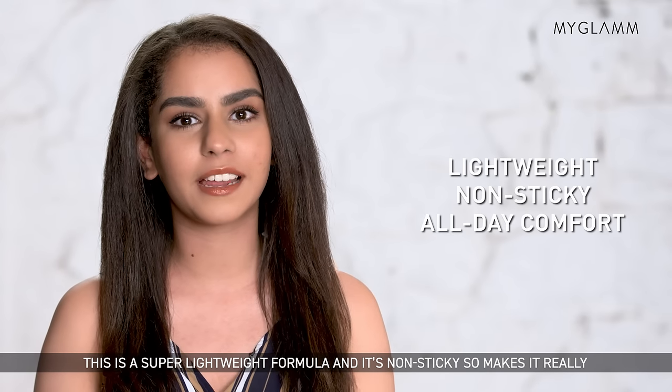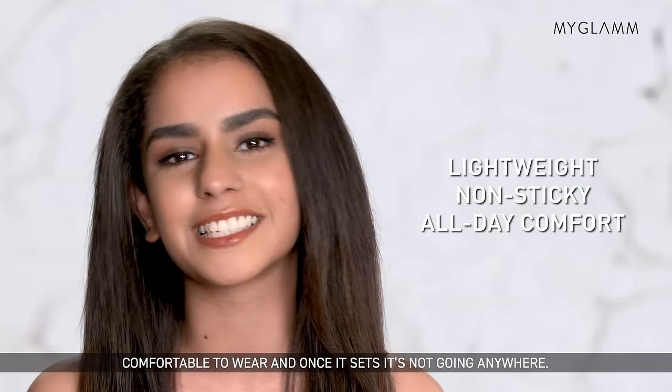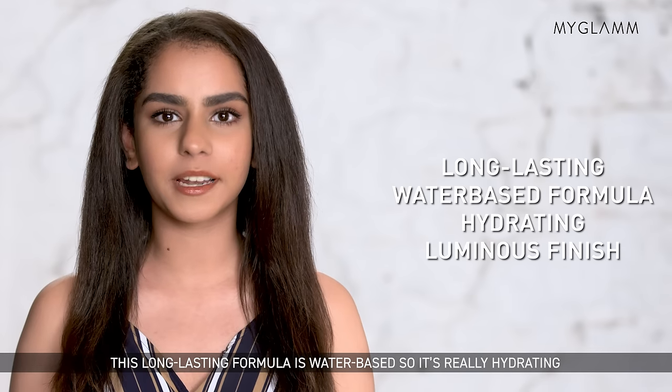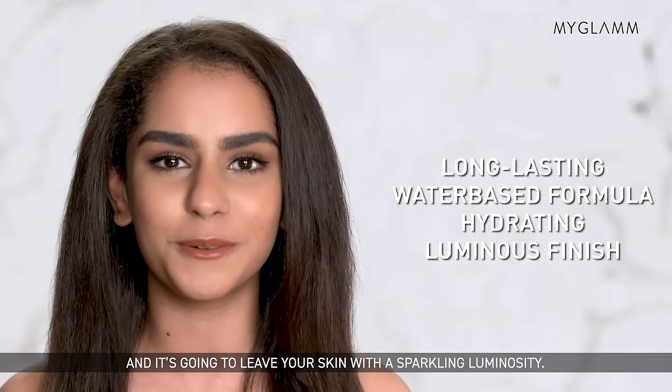This is a super lightweight formula and it's non-sticky so it makes it really comfortable to wear, and once it sets it's not going anywhere. This long-lasting formula is water-based so it's really hydrating and it's going to leave your skin a sparkling luminosity.